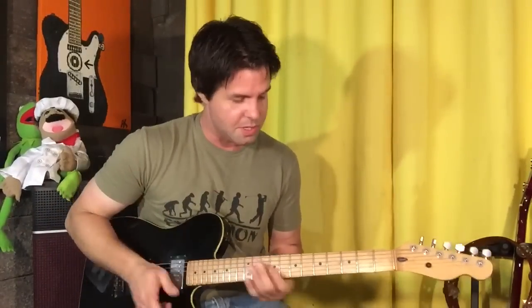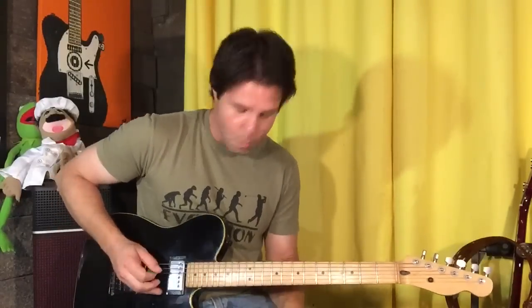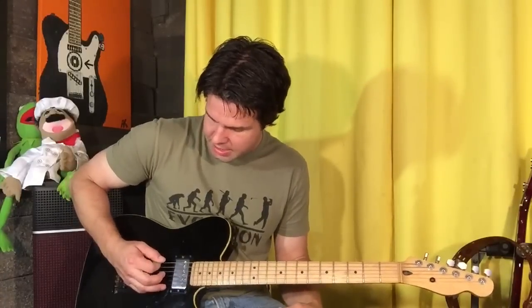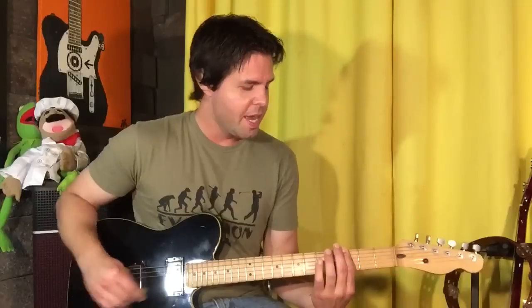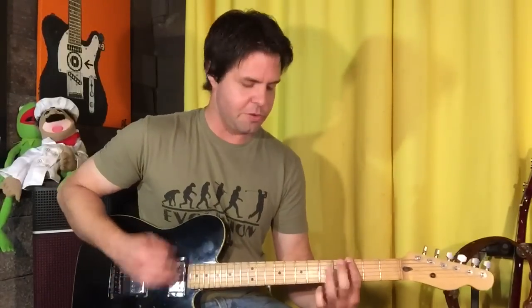Now the first chorus. The pickup notes going into the chorus — you're gonna feel really special doing this because of how far you're gonna reach. Open, drop-D style power chords — all the same fret in the E, A, and D strings. You're gonna go open, seven, three before the chorus starts. And then it's five, three, twelve. Those are our pickup notes: open, seven, three; five, three, twelve.